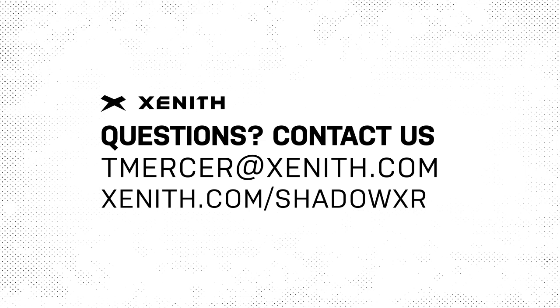We want you to stay healthy and safe out there. If you have any other questions, I would certainly encourage you to reach out to Tom Mercer at the team — Mercer at zenith.com. We appreciate your time and stay safe out there. Thank you.